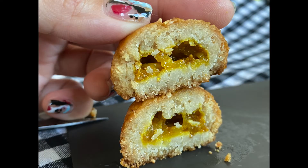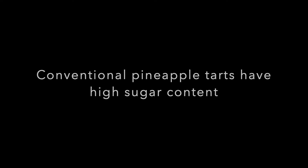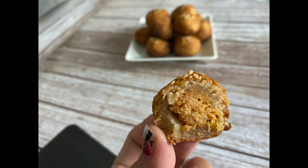Do keep in mind that the finished product using this jam will have a flatter look compared to the conventional pineapple tarts you see in the market. This is because the original recipe uses a lot of sugar and pineapple. This sugary mixture, when reduced, produces a very thick and chewy jam which has enough stability to form into balls. However, if you want to add more stability to this low-carb pineapple jam filling, here is a trick just for that.